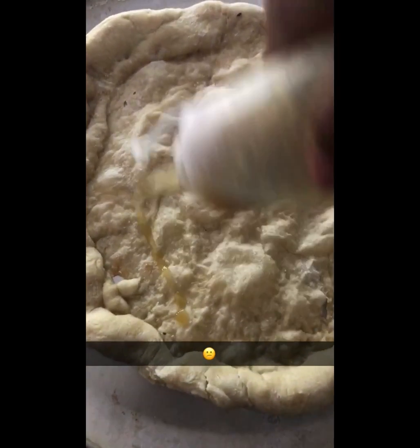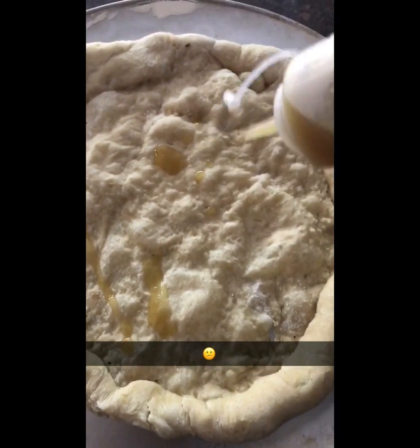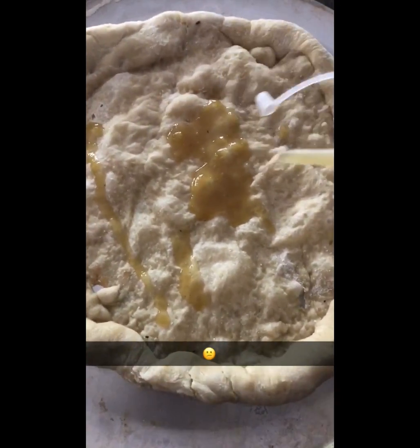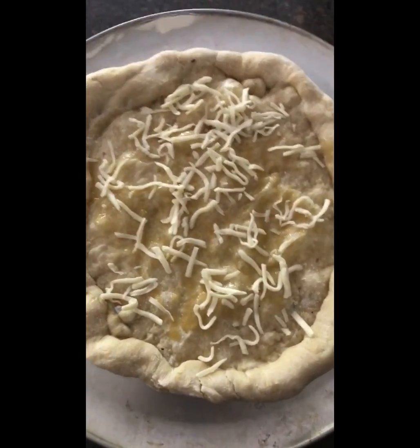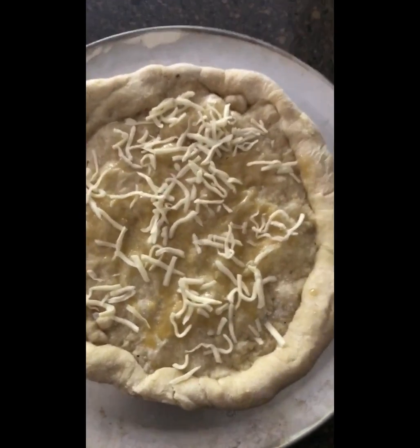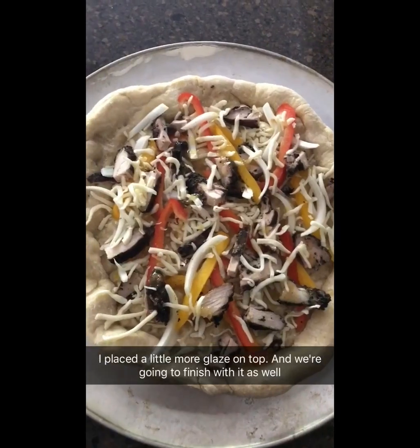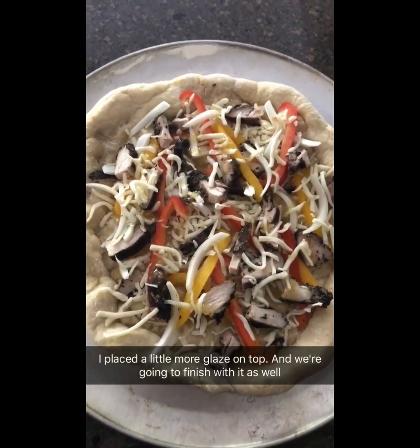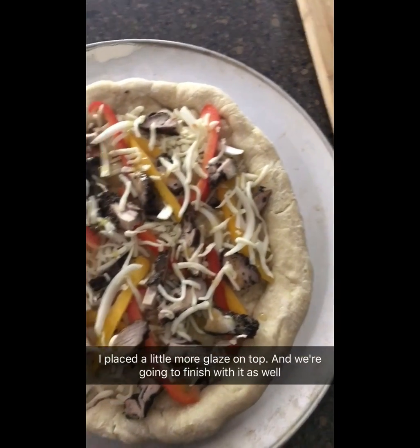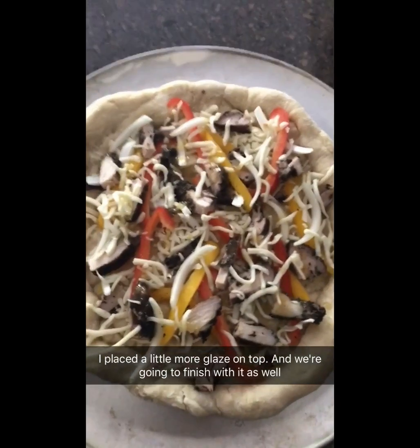We're going to go down with a little glaze to start — no red sauce. A little cheese goes down first, then toppings, then a little more cheese. We're going to throw this back in the oven and once it comes out, that'll be a wrap.